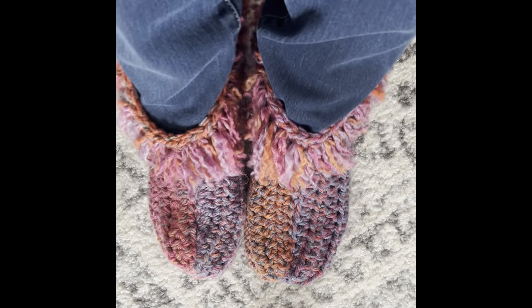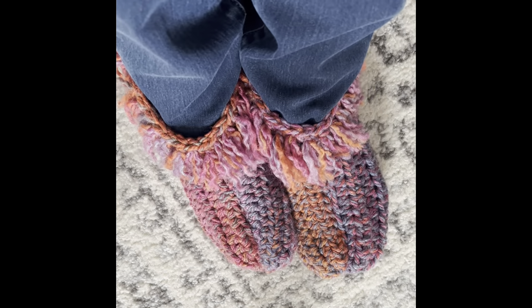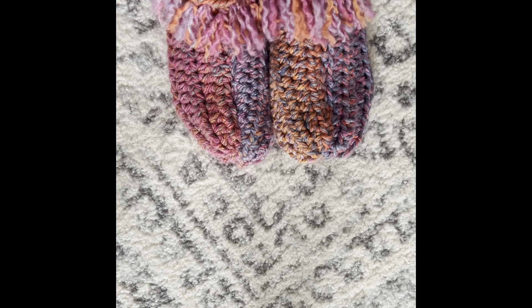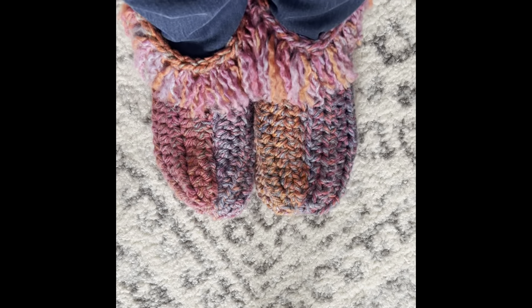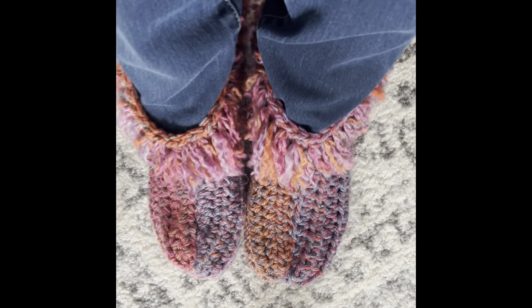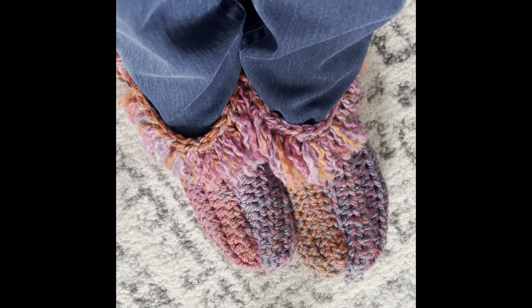Here is what my slippers look like, and I'm sure yours look beautiful too. If you make a pair, please post them in my Facebook group, Koala Knits and Knacks — I would love to see them, and so would everybody else. Inspire us with your creations. Please hit that thumbs up and subscribe if you haven't done so already. Thank you so much, my friends, for joining me. Take care and have a great day.